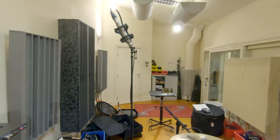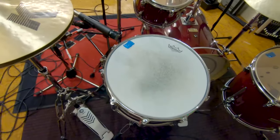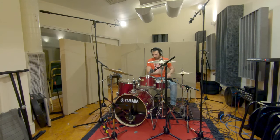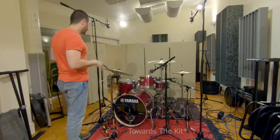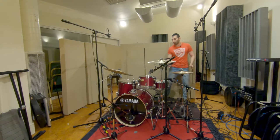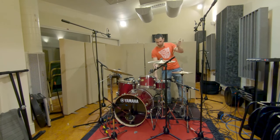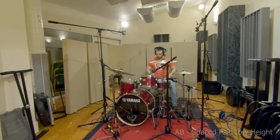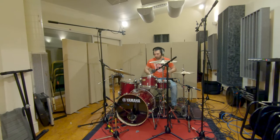The exact same thing, but this time instead of the mics pointing straight down, they are pointing to the center of the snare. Okay, spaced pair again — let's move them closer. This is going to give us more of the cymbals.